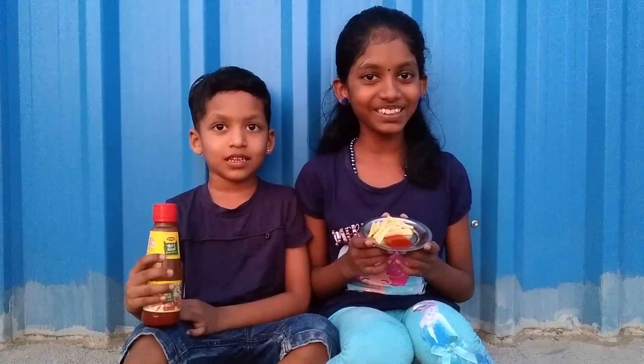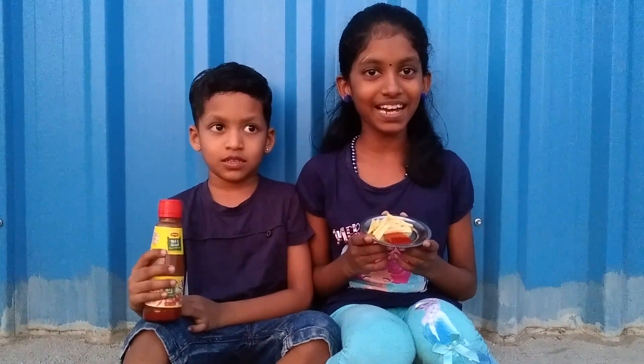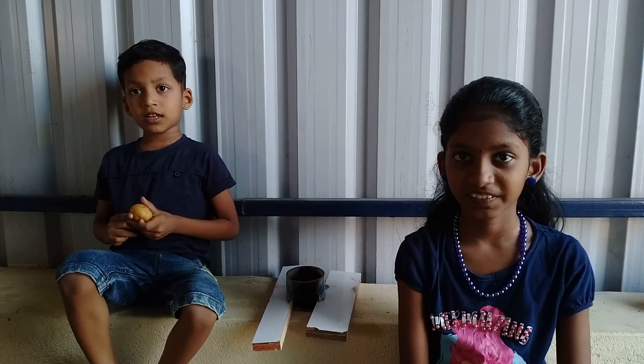Hi friends, welcome to this episode of Manifakia. Friends, we are going to talk to you about this, but I will see you at the door.